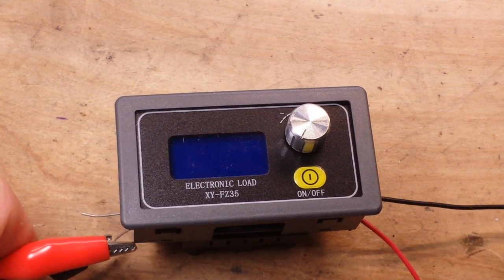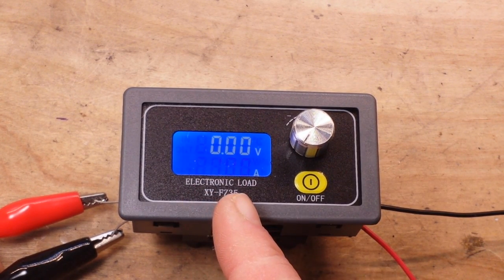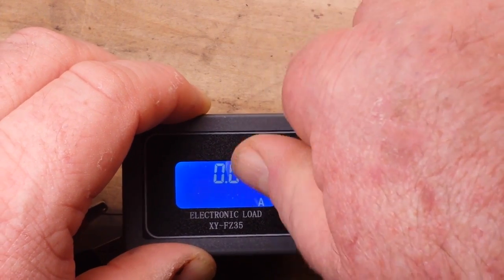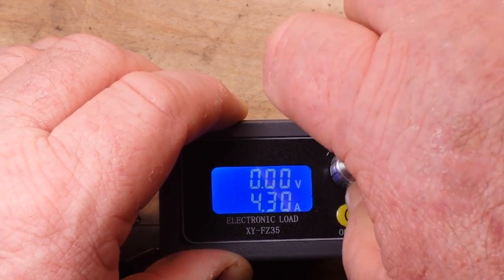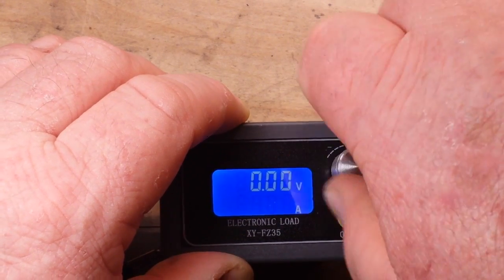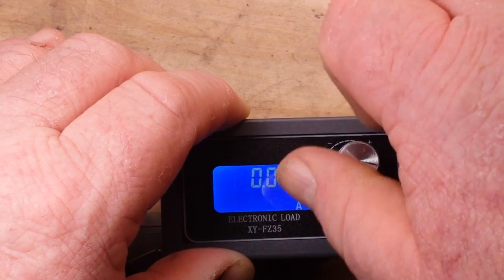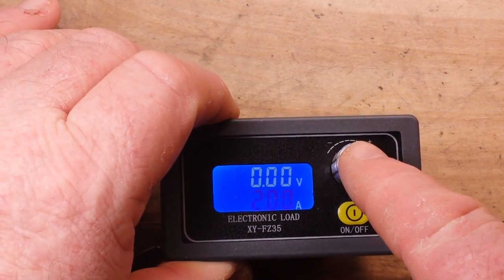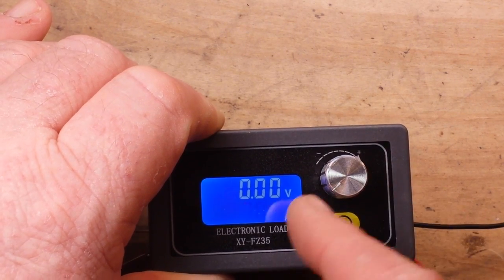So I'm going to power this thing up so you can get a look at the screen. We have our input voltage and our adjusted current, so I can turn this and I should be able to adjust it up to about 5 amps — 5.1 amp. We'll take her down, put her at 2 amps just to be safe. It would be nice if this was sensitive to speed because that's a lot of turning of this rotary encoder. You can press the encoder and it'll tell you watts, amp hours, how many hours the timer's been running, and then we're back.